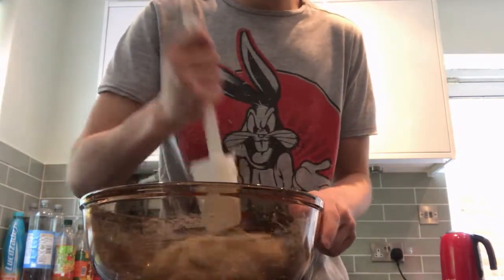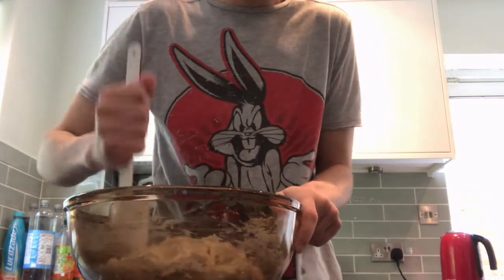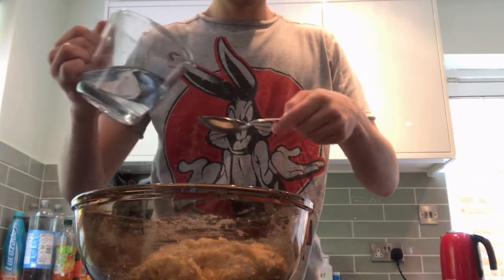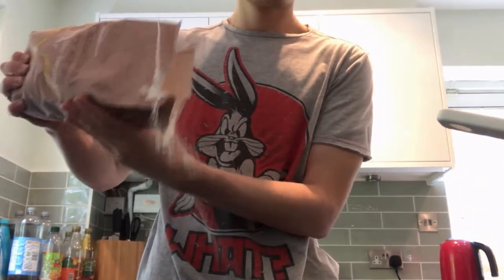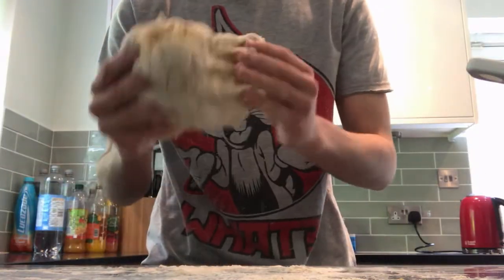After a surprisingly short amount of mixing, you'll get a nice lump of dough that's a bit like a pizza base, but it's a little bit sticky as well. If the dough isn't clumping together, just add a little bit more water until it does. Then pull the dough out onto a floured work surface and start kneading for a few minutes so that the dough stops sticking to your hands and the table.